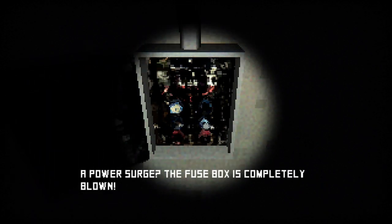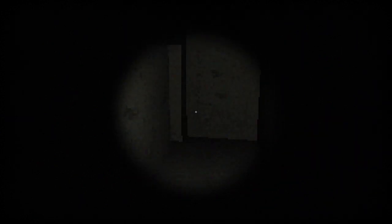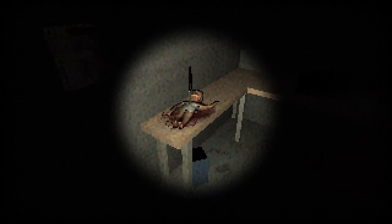Am I gonna get jumped? The answer is yes. I can't fix it — what do I do? I'm so scared. Why is the baby not crying anymore? Am I gonna die? That's why the baby isn't crying anymore. Oh boy — I actually like the sound. Oh hell no, oh my god, the baby's dead!